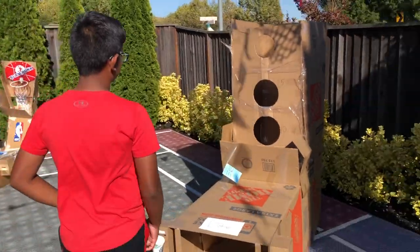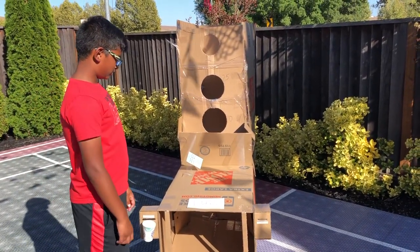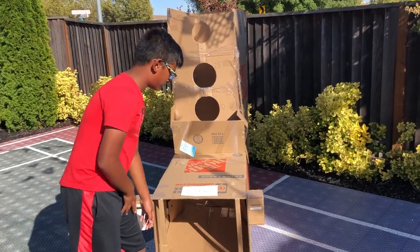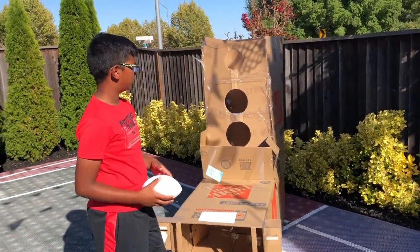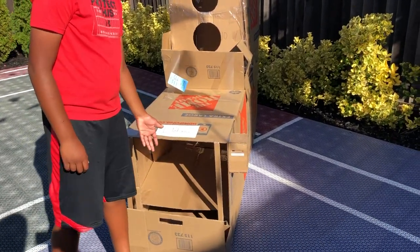This is my football game, one of the biggest. How to play is you pick one of the balls from here and then you try to throw it into one of these holes, and then it goes back here.